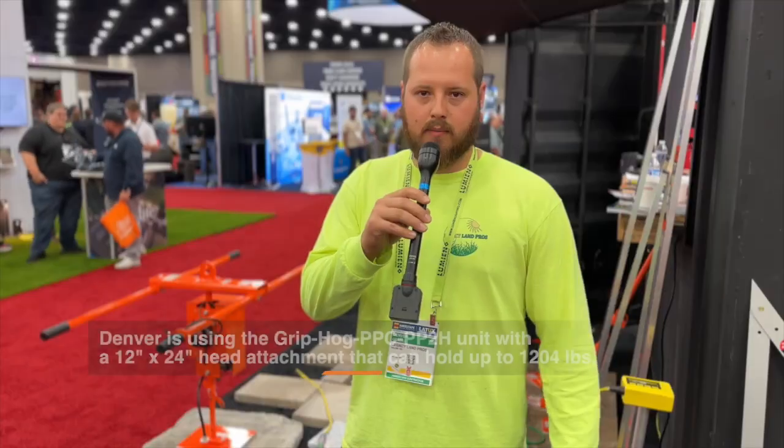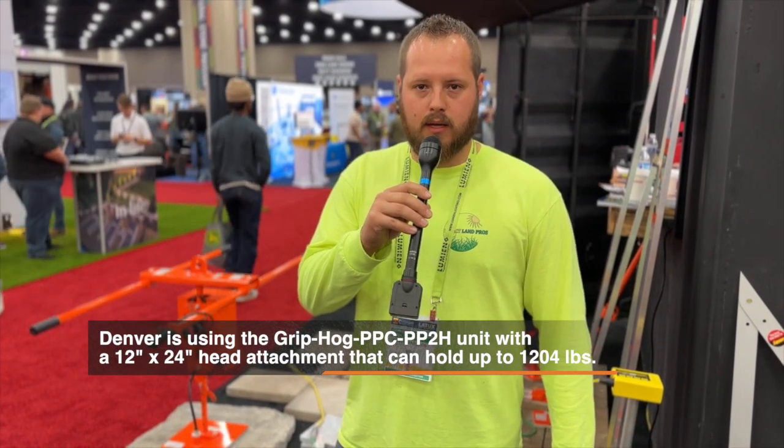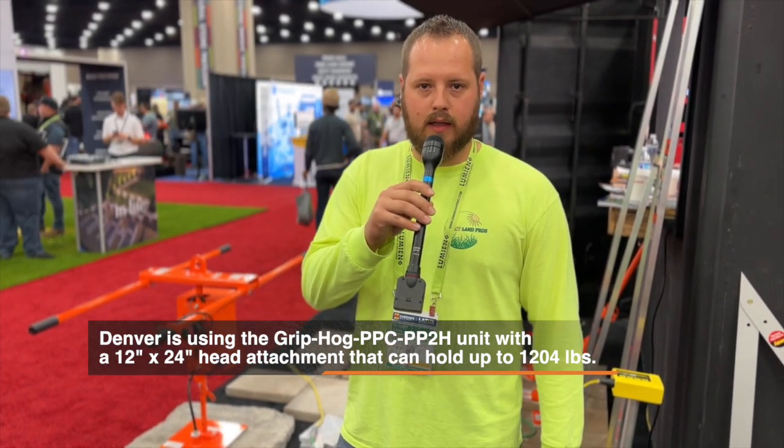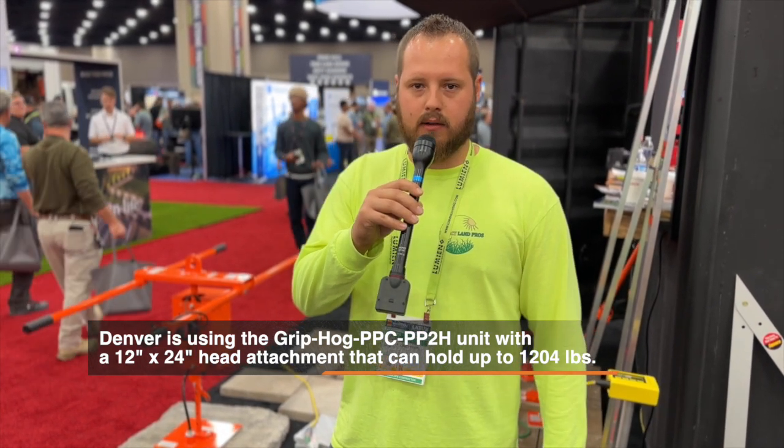My guys loved it. The pavers themselves are 150 pounds a piece. We swung them in with the mini excavator, so that took all the weight off, and then just had one guy to guide them in, and like I said, laid it in less than three hours.